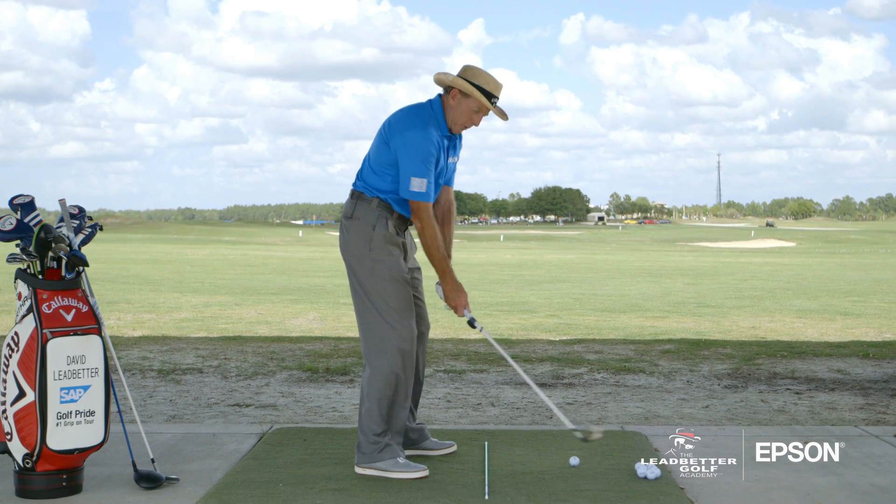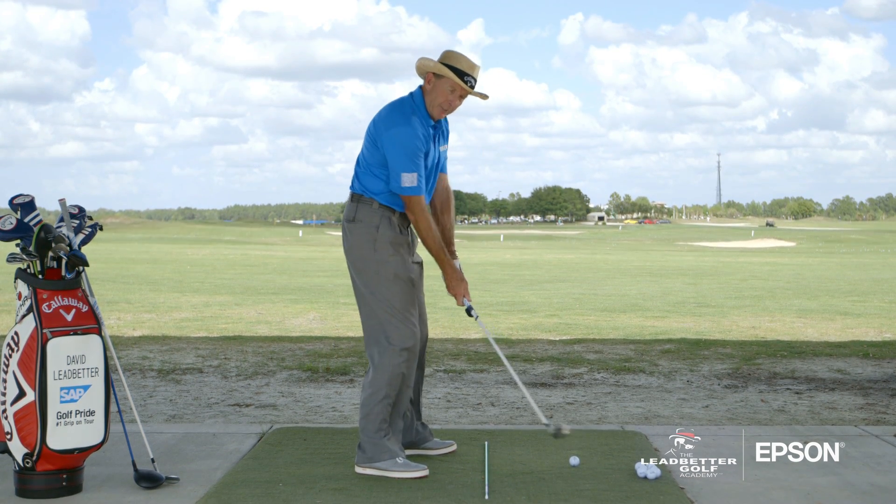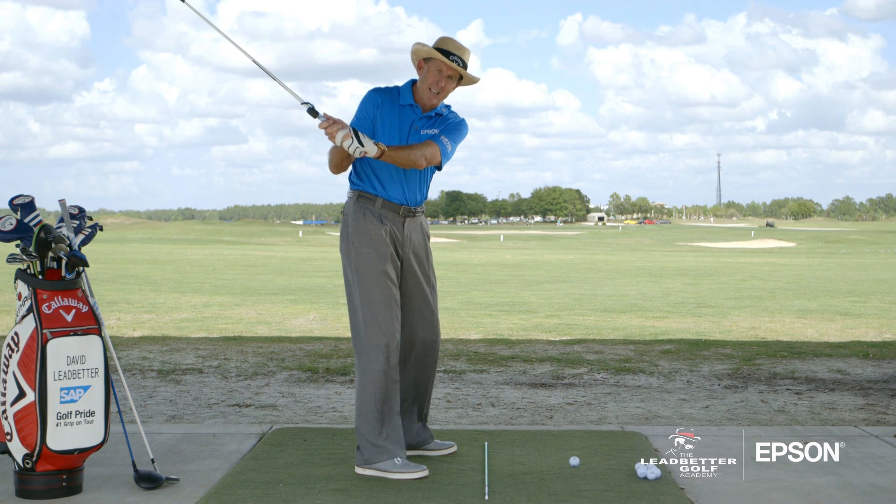Generally speaking, when people swing too far from in to out, they've got the club swinging too far back on the inside.